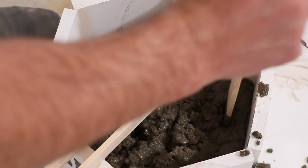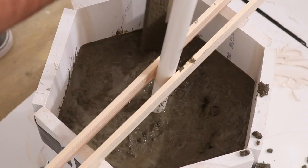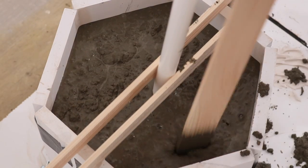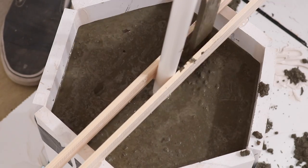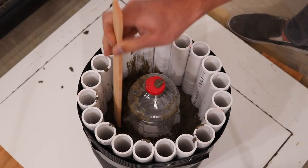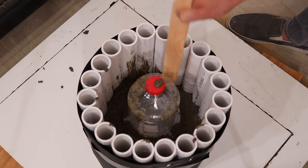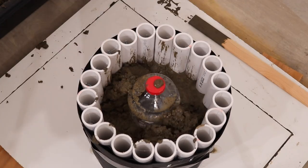I just did this by hand with a stick and didn't do it that much, so there'll still be a few bubbles. But if you really want smooth concrete with no voids, you can use an orbital sander without the sanding pad or even a reciprocating saw to mechanically vibrate. I was a little nervous about filling up the pipe mold because I wasn't sure how much water would come through the cracks, but I was pleasantly surprised — I only got a little bit of water dripping out the bottom.